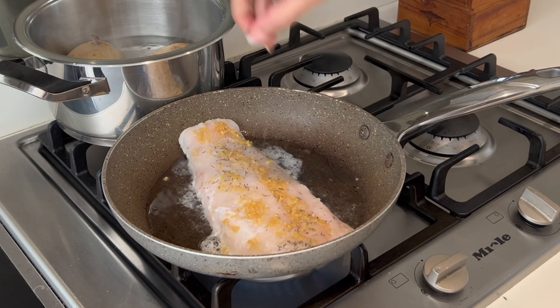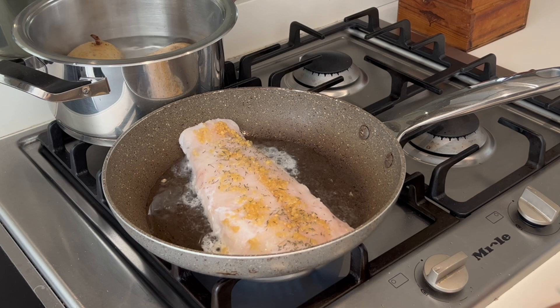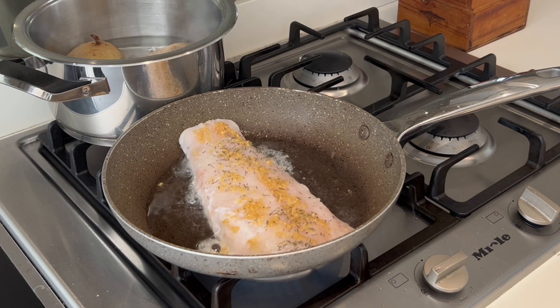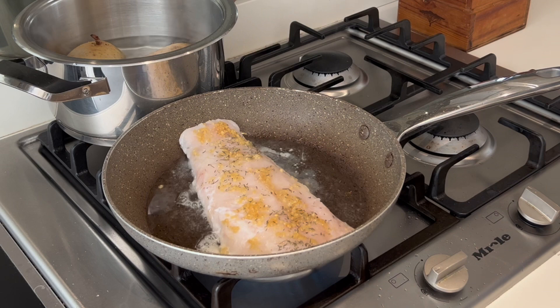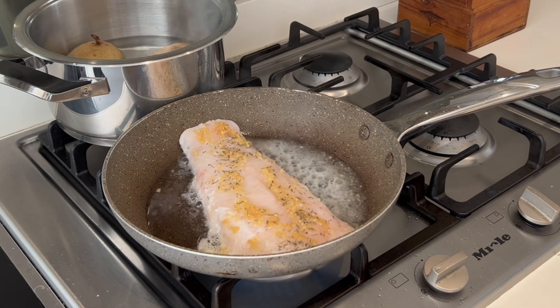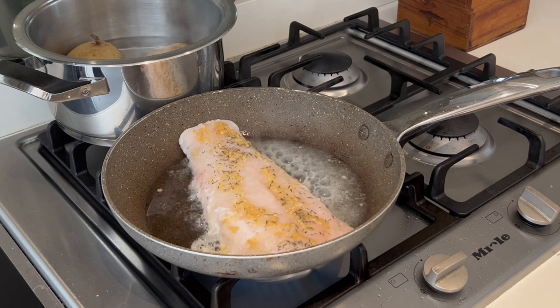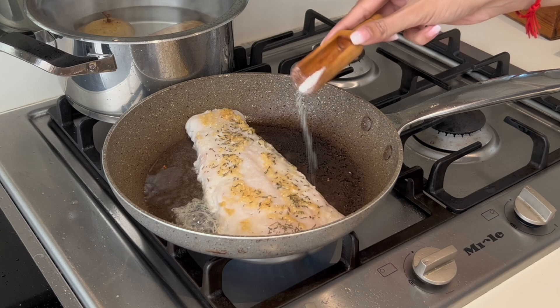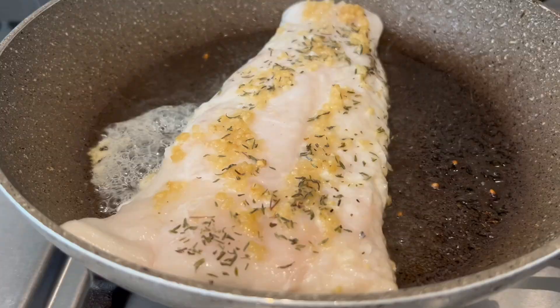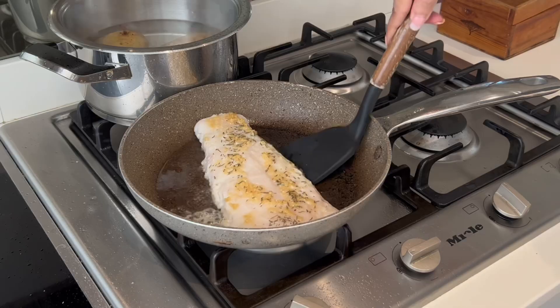My hake fillet was defrosted in the fridge overnight, so if there's any water it will start to release slowly. Once I've got a slight sizzle I start to add my lemon juice — you can use fresh lemon juice or bottled lemon juice is fine as well. You only need a little drizzle of lemon juice, so we're keeping the hake very simple in flavor. We've just added some ginger and garlic, thyme, lemon juice, and now I'm going to add some salt. Go easy with the seasoning because we will add a little more salt to our mixture.